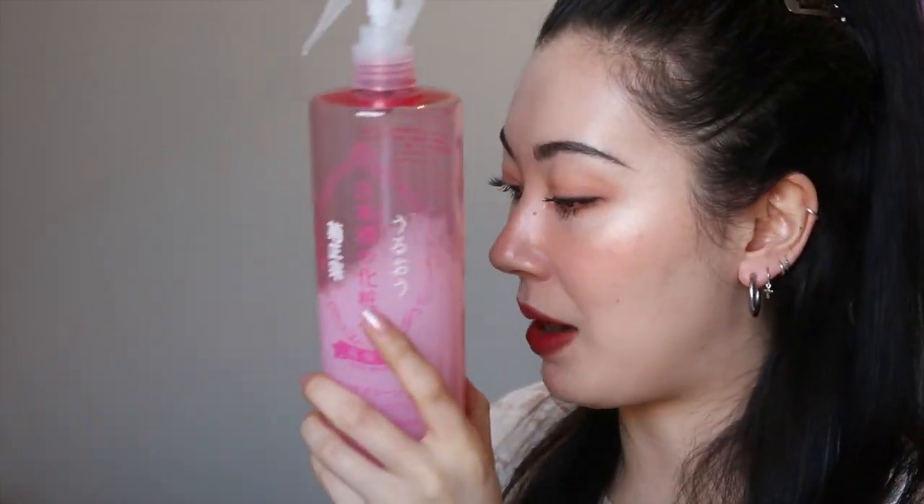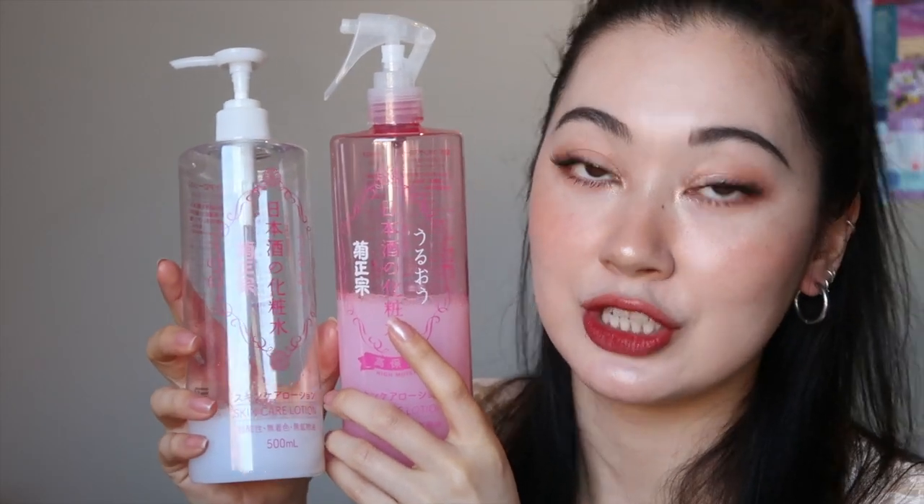The pink one's difference is that it actually includes two types of ceramides. Since it is the high moist, it is meant to be a bit more moisturizing, replenishing, and nourishing, and it does include ceramides which the regular white version does not.